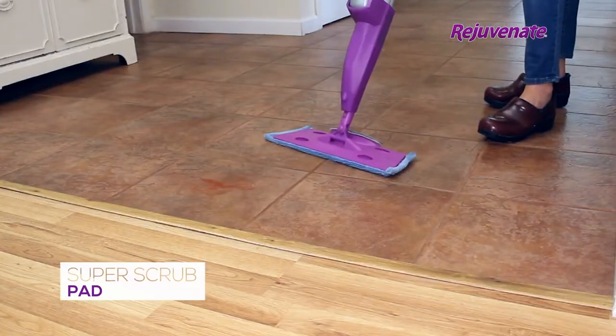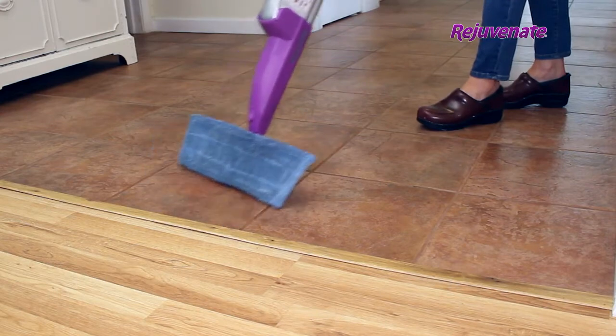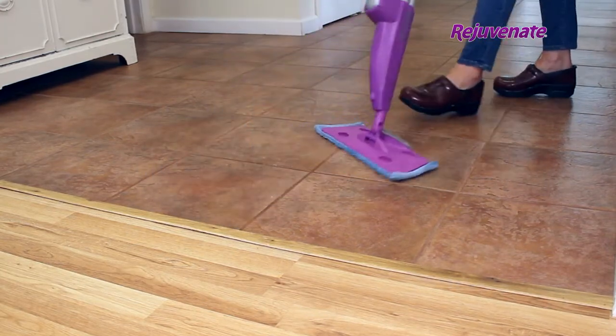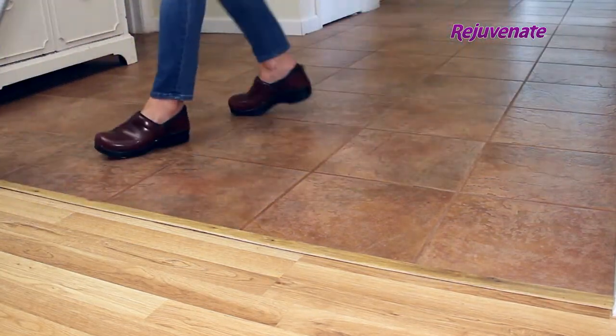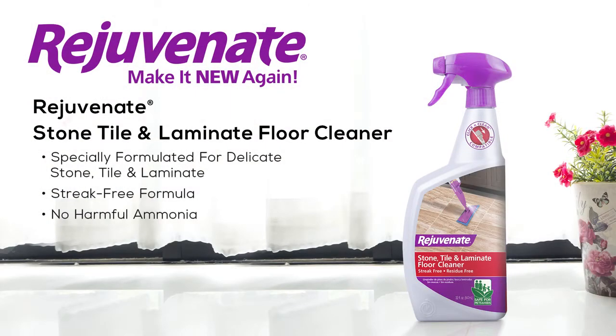To eliminate sticky, stuck-on messes, use the Super Scrubber Pad on the mop base. For fast, easy, and efficient cleaning, use the Stone Tile and Laminate Cleaner with Rejuvenate's Click & Clean Multi-Surface Spray Mop. From Rejuvenate, make it new again. Available right here.